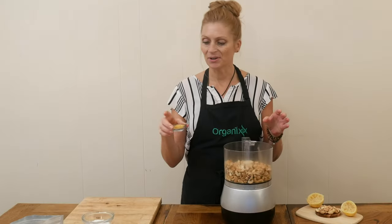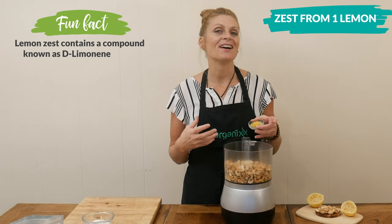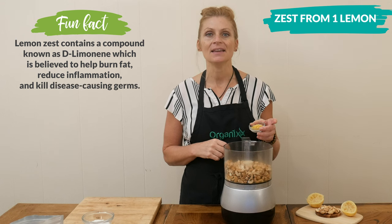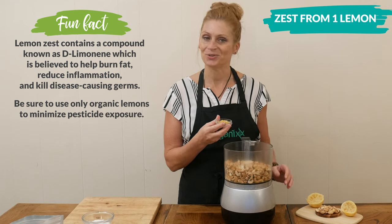Along with the zest from your lemon, which is about one tablespoon worth, and this is just going to up the flavor of lemon and also the amount of vitamin C. I highly recommend zesting your lemon first before you try to juice it.